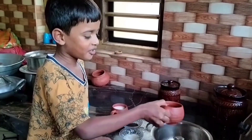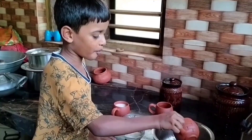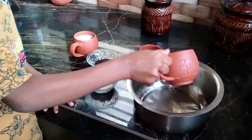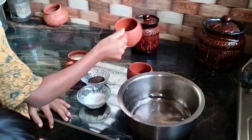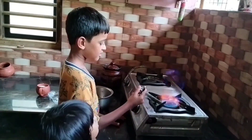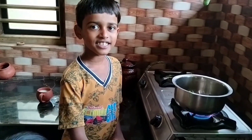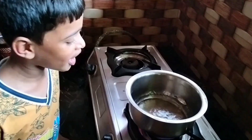Add two glasses of water in a pot on the stove. Boil it — it takes a few minutes. Look, it's boiling!